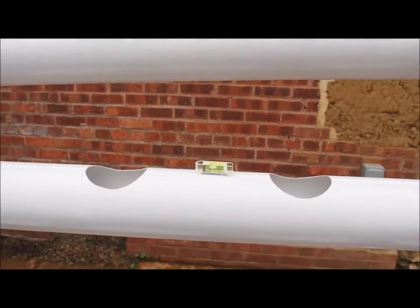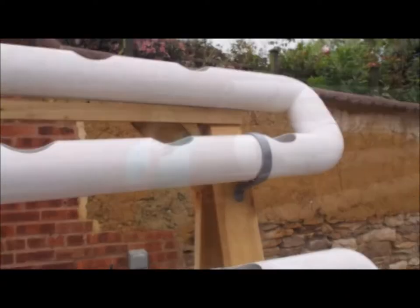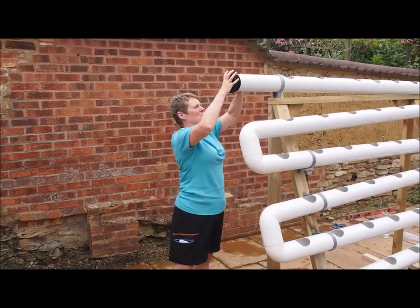The important thing is we don't want the water gushing through. The water will find its own level, so don't have it too steep. If you put it on the rubber end, it goes in there and just squashes in.